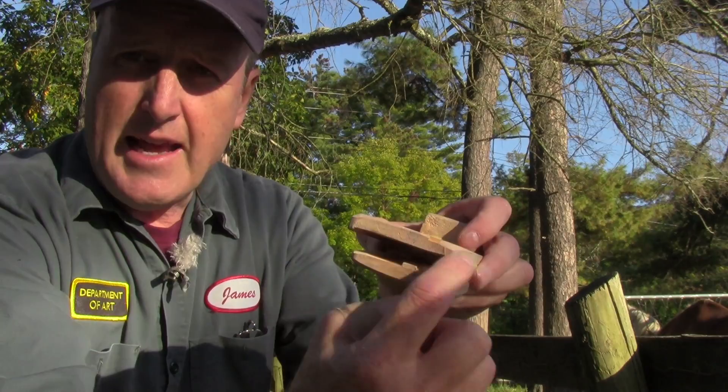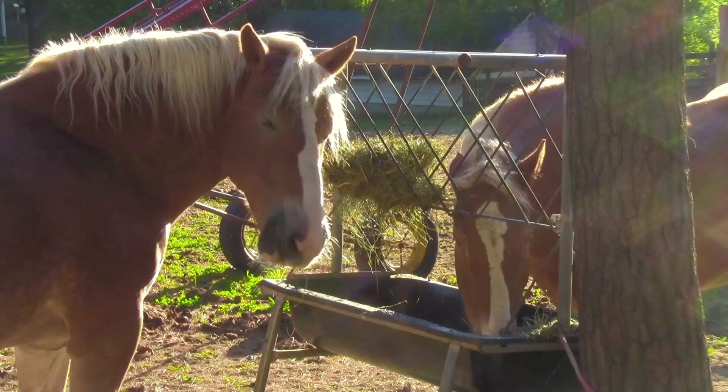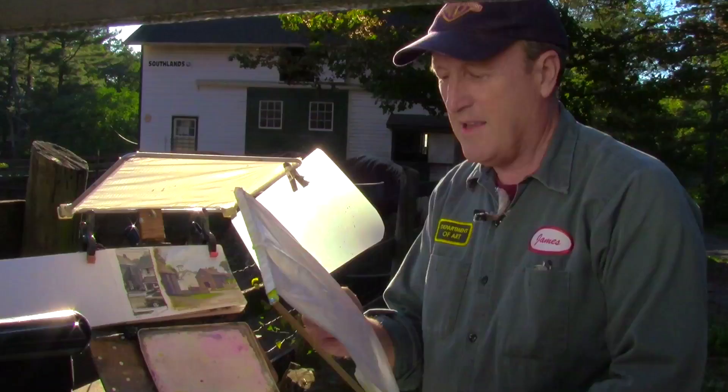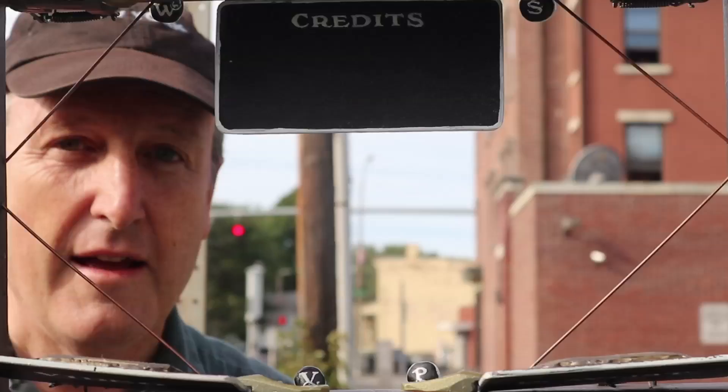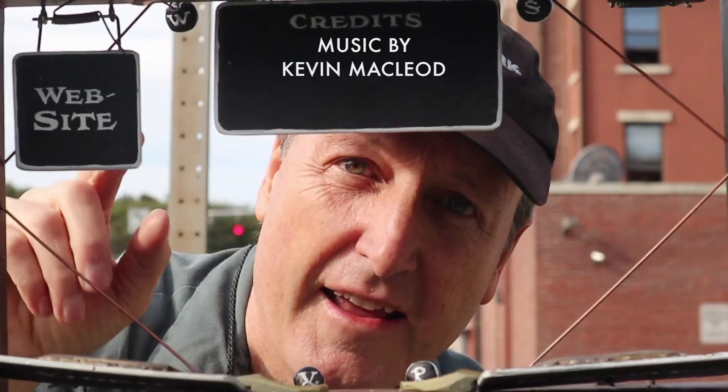So there you go — three things: pop-out diffuser, side flange, and reflector. All ways of really controlling the light and getting the effects you want for outdoor painting. Thanks for watching. You might want to check out my website or subscribe to my channel. Here's a playlist with more good stuff and a video that continues the story, so check them out and share with your friends.